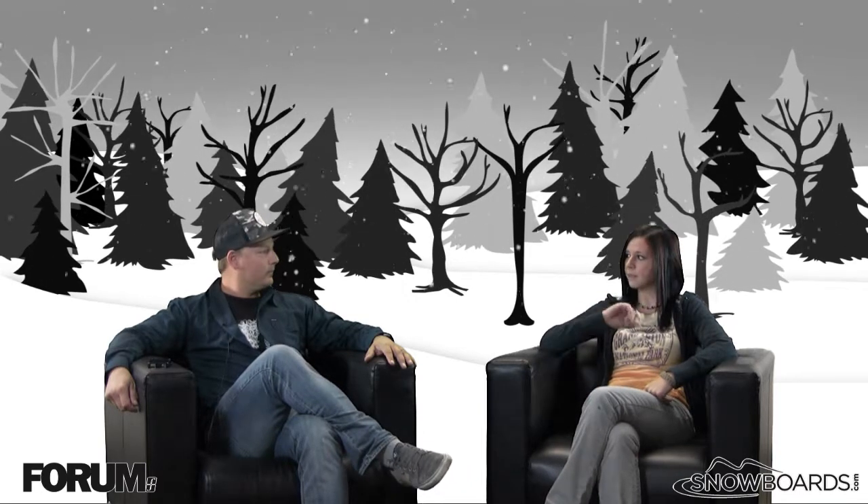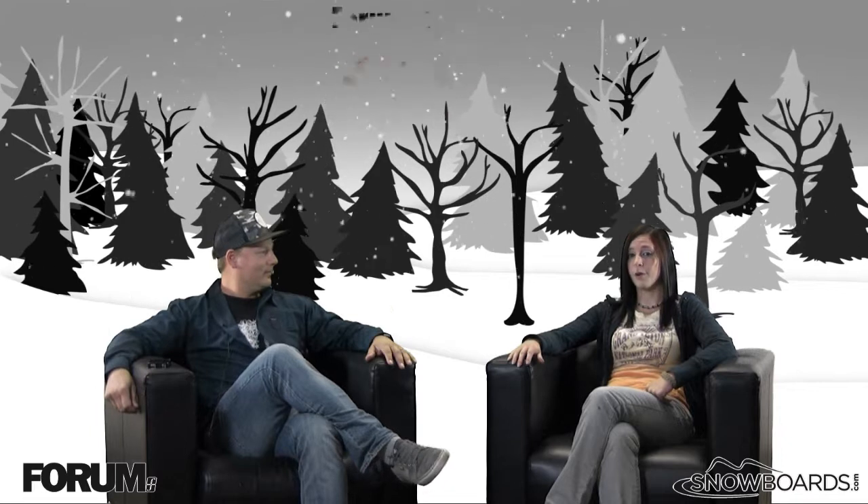Hey there, welcome to the Morning Shred, brought to you by the all new Snowboards.com. I'm Jenna, I've got Steve from Forum here, and we're going to talk about the Forum Cult Boot.